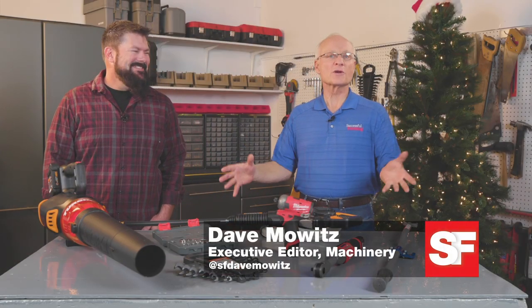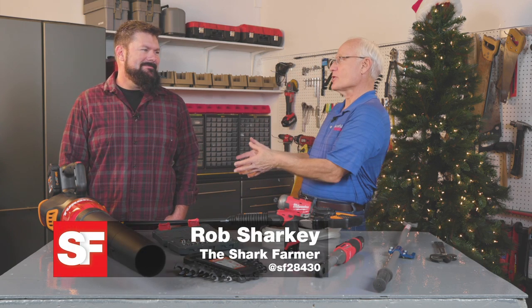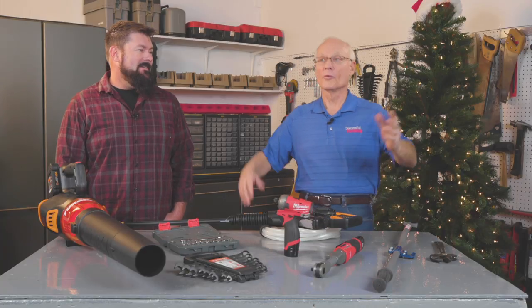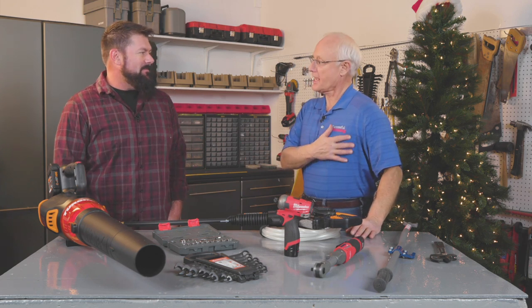Welcome back to our special Christmas edition of Successful Farming. Joining me is Rob Sharkey, the Shark Farmer, who came over from central Illinois mostly for the tools. Laura and Natalina had a Successful Farming shirt, but Rob didn't get one — he wasn't on the memo.